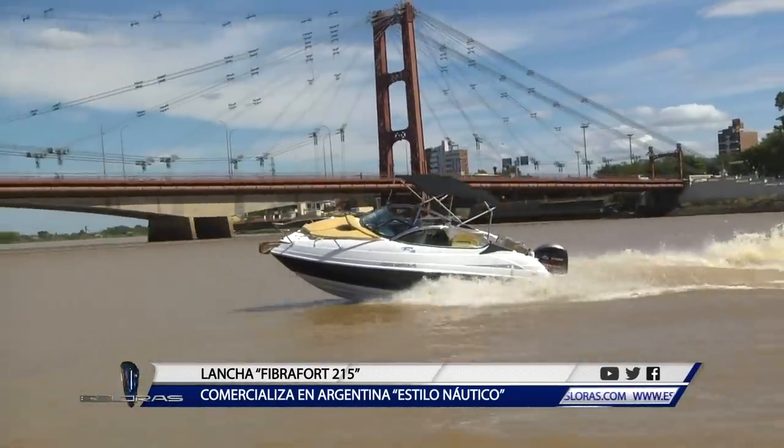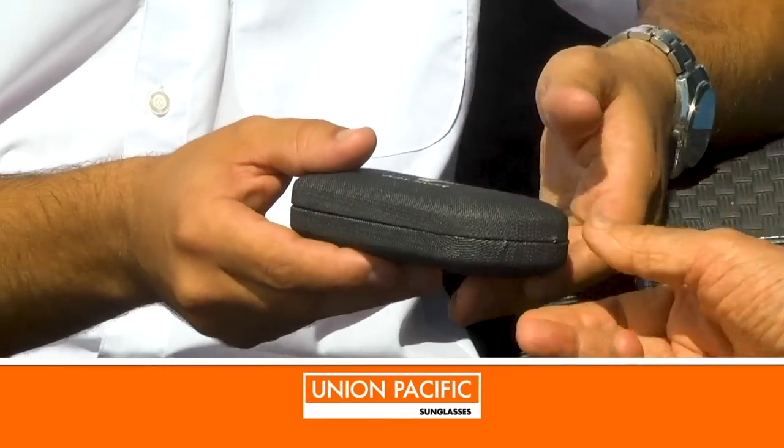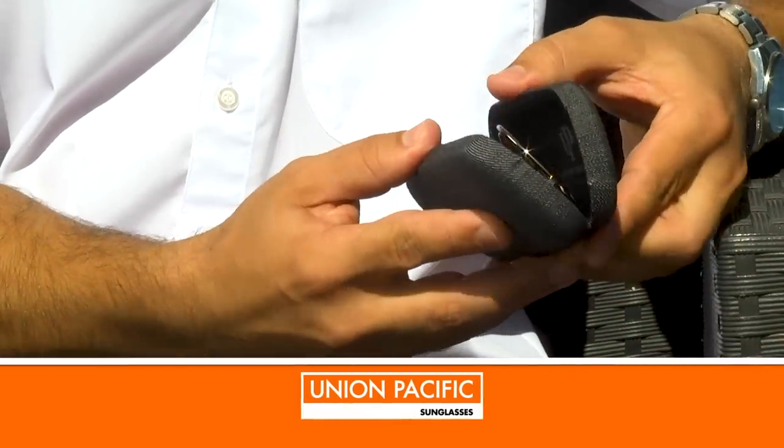¿Cuál es la garantía de Fibrafort en la Argentina? Fibrafort tiene una garantía estructural de 10 años y un año en cuanto a accesorios. Diego, agradezco el tiempo que nos has dispensado. Te hago entrega aquí unas gafas de Unión Pacific como fin de nota. El agradecimiento para ustedes.